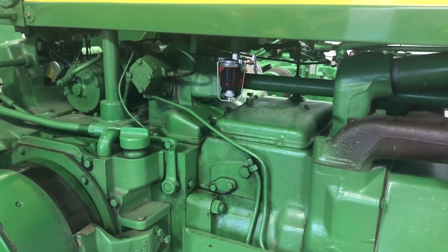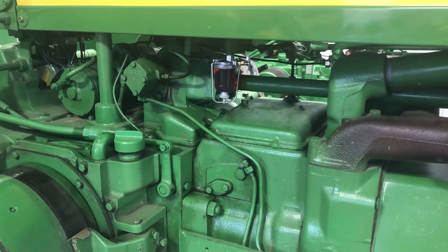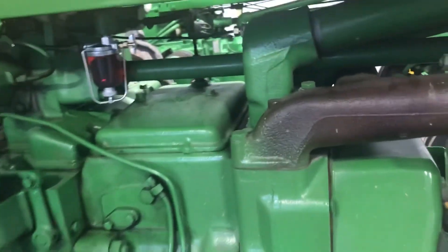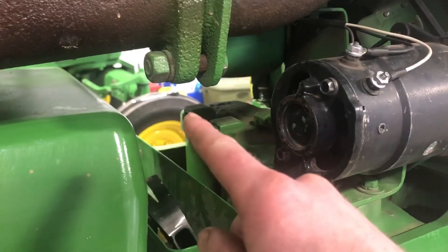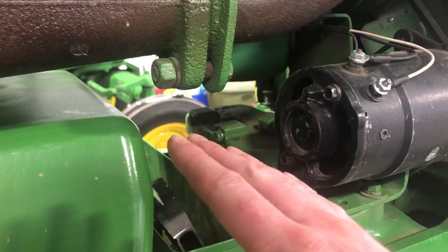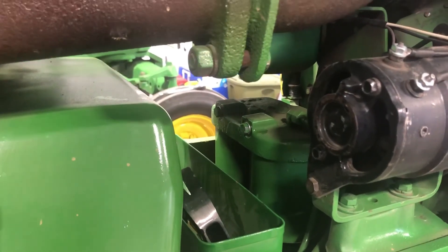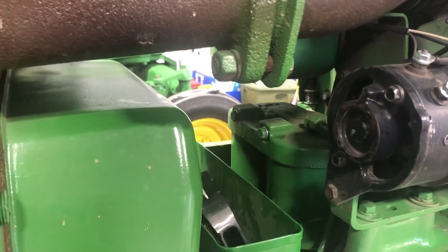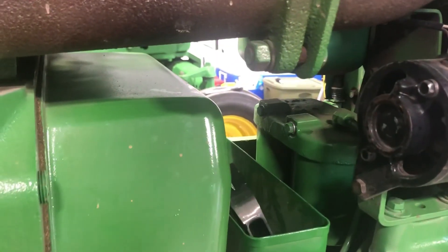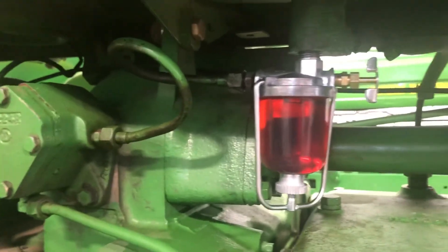Learn from my rookie mistake — the reason she wouldn't run well the first time is because I didn't bleed it long enough. After it ran briefly and died, I removed the first stage plug and there was five to six seconds of no fuel coming out, meaning there was a pretty good air pocket in there. I bled the entire system again, then she popped right off. Ran it for a little bit and there are no leaks — success.